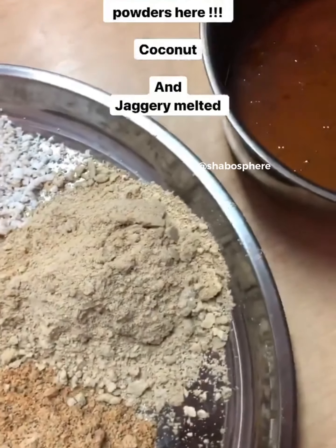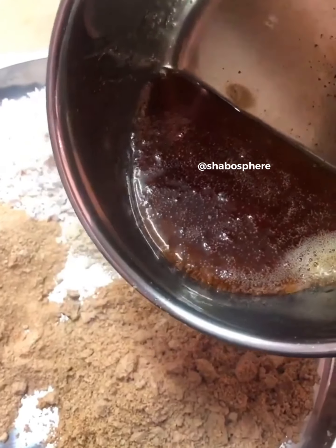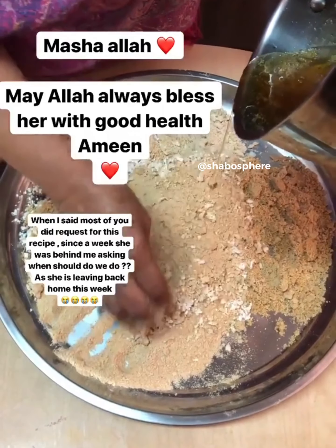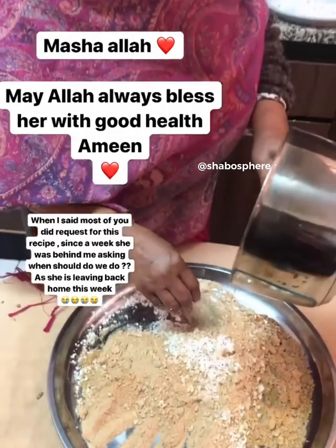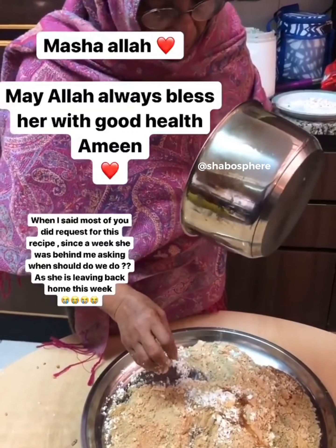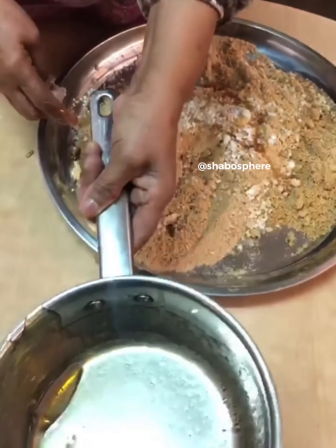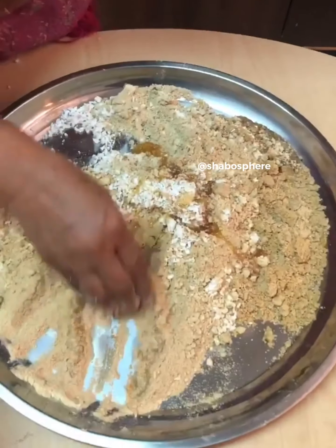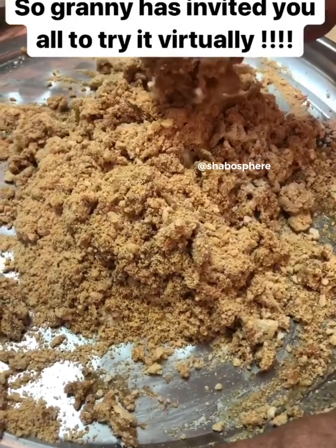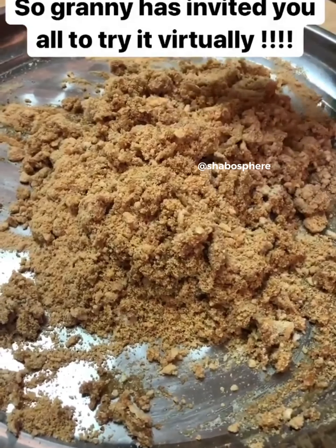There my grandmom is, mixing the melted jaggery into the powdered nuts and rolling into balls. This is our Kerala-style energy ball — one of my favorite snacks. I'm missing her and her food so badly. Alhamdulillah, she is safe and back in Kerala. Do include her in your duas. I hope Allah always makes us safe, happy, and healthy. This is so nostalgic and so close to my heart. For measurements, everything is one cup each.